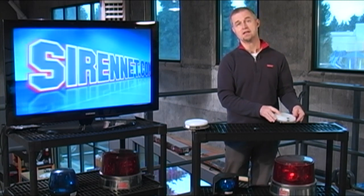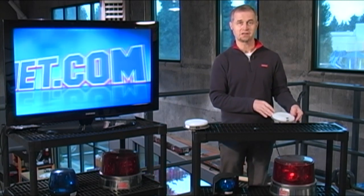A great product from the gang over at SoundOff Signal. I'm Stuart, and you've been watching Sirenet Television.